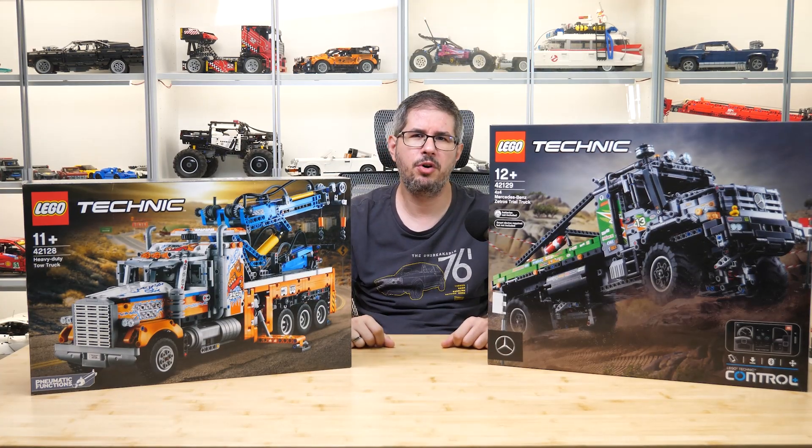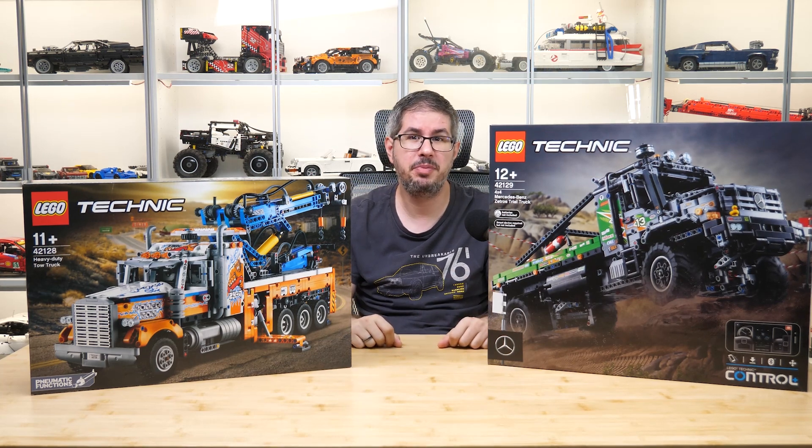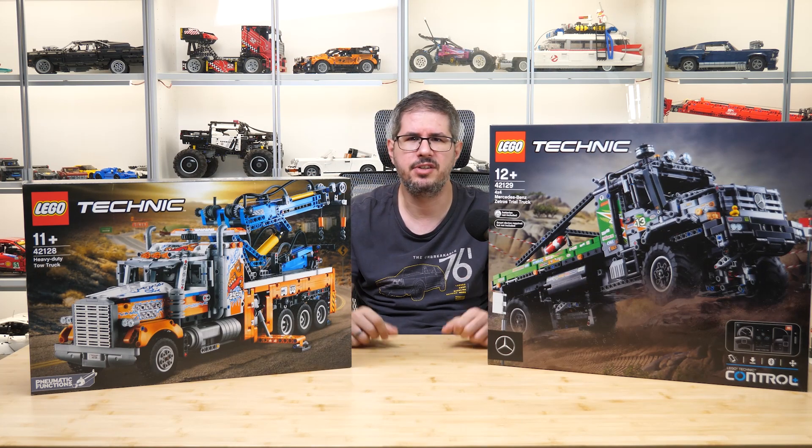So that was my quick preview of these 2 exciting sets — now I will start building them and prepare the detailed building review and tests. Let me know in the comments what you think about them so far, and please share if you want me to show any particular details in the upcoming videos. See you next time, bye bye!